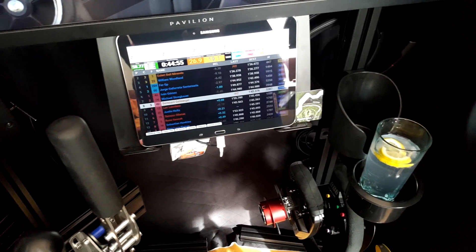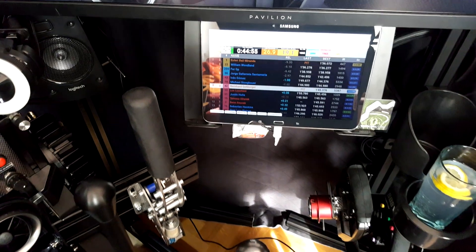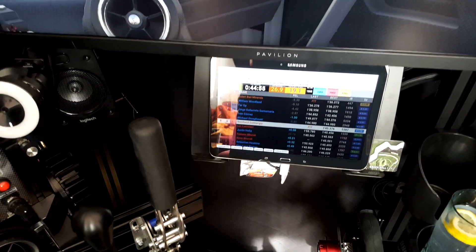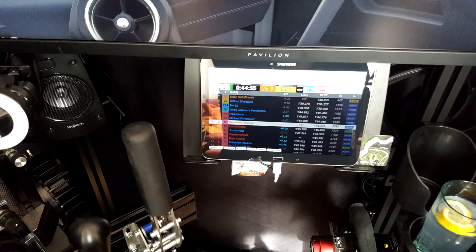There's a tablet mounted right beneath the screen showing the timings from GRT. Very helpful to get an overview of the lap times and who is around you.